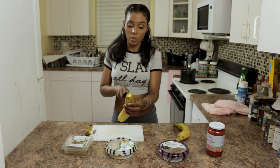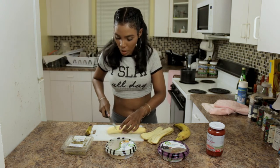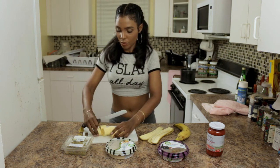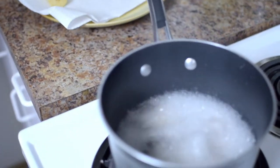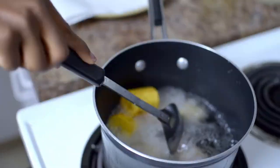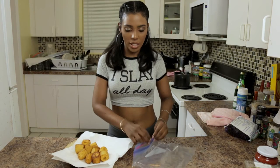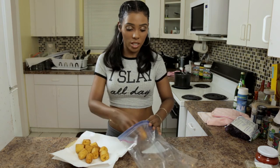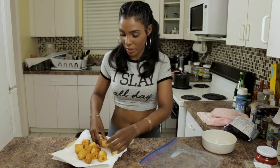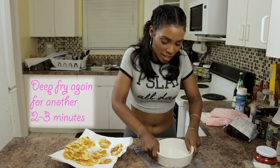These plantains are a little ripe — you don't want them this ripe, try to get them as green as possible. We're going to cut them in about inch-and-a-half chunks. We'll keep them in the oil for about three minutes — you don't want to completely cook them. After two or three minutes, just to get them soft enough, we're going to put them in a Ziploc bag — unless you have a tostones maker, which I don't — and then we're going to squash them. Make sure you use the greenest plantain you can. Now we're going to put them back to fry for another minute or two.